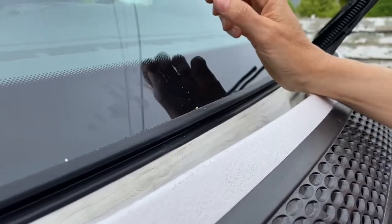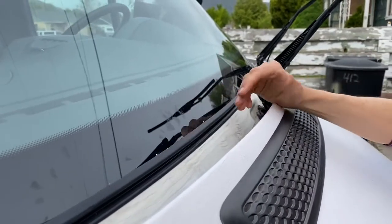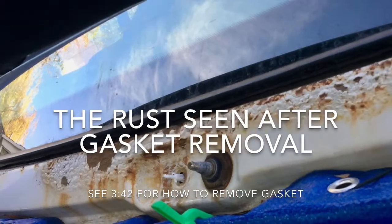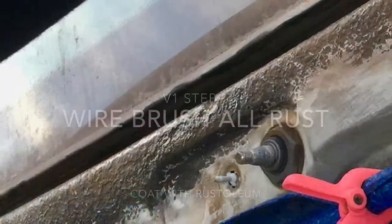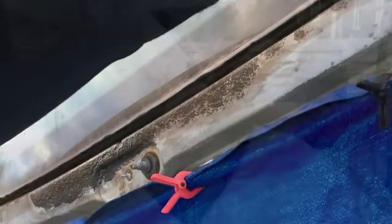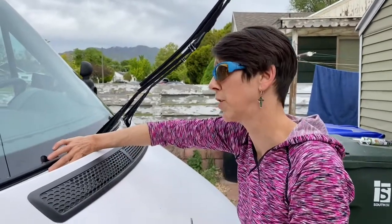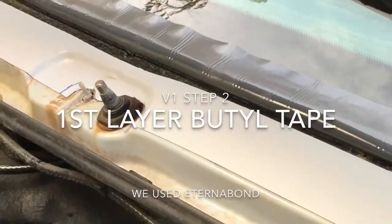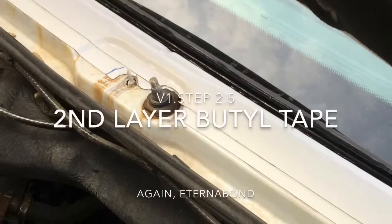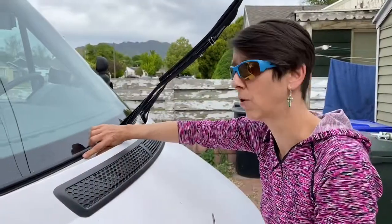So what we did when we first got the van was cut this all out, ground down to the metal as much as we could, did a little Rust-Oleum, put a layer or two of Eternabond tape, and then sealed the whole thing with Dicor caulk.